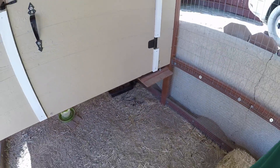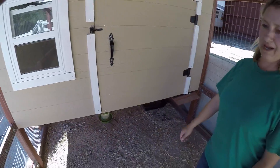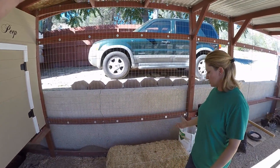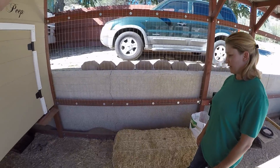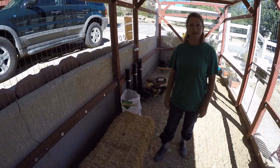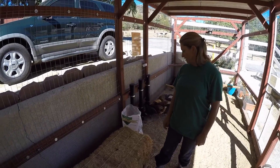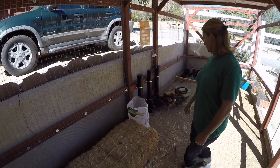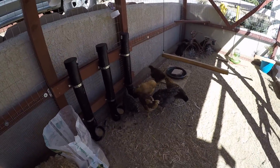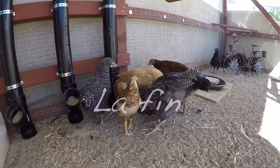So that pretty much wraps it up — that's our coop. We didn't have a plan; we're not carpenters, but we kind of knew what we wanted. It was kind of like a chess game — we figured out what we wanted to do piece by piece. But I love how it's coming out. The chickens are obviously super happy and very healthy. So thanks for touring our Chateau de Peep.